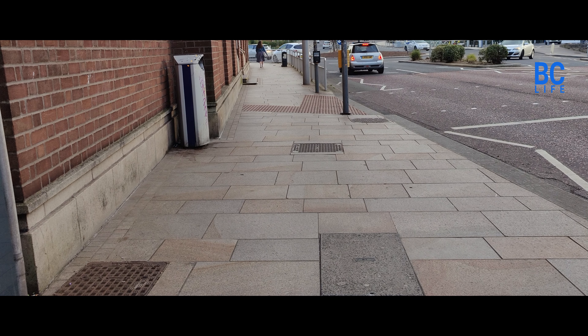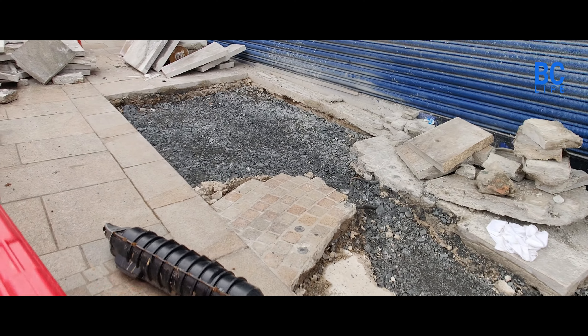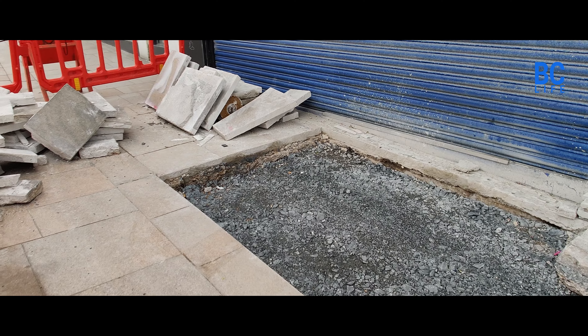The problem is that the electricity utility is doing some work. They're tearing up this concrete subfloor and replacing it with quarry dust. The original idea, as I understand it, for the concrete subfloor was that the pavement would never sink due to either weather or footfall.